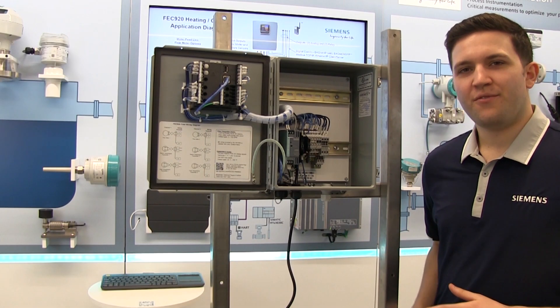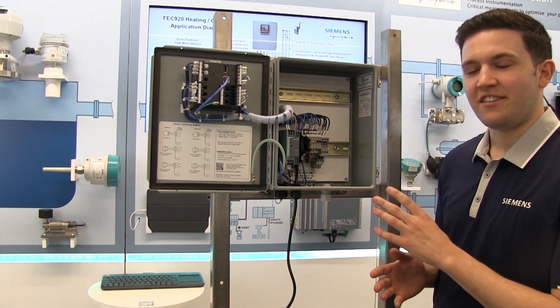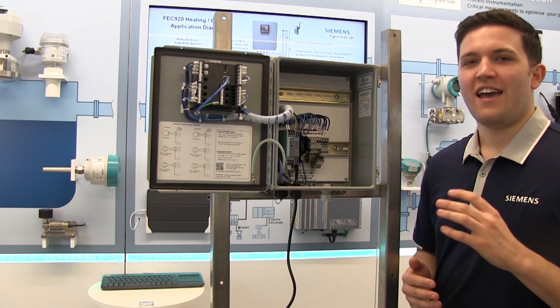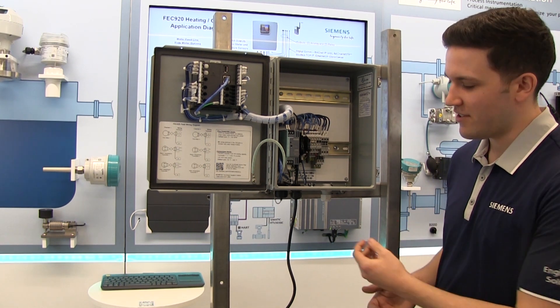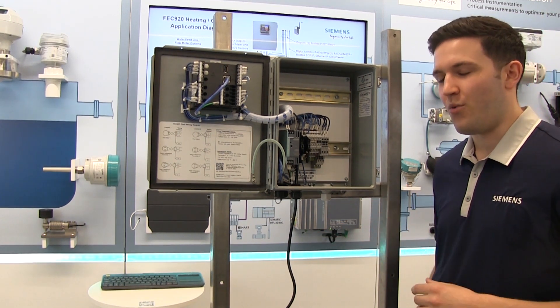For a DC unit, follow the same steps for wiring power as an AC unit, connecting the ground wire to the green and yellow terminal, the neutral wire to the N terminal, and the plus 24 volt DC wire to the F1 terminal. After you've connected the wires, simply tighten the cable gland from the bottom to ensure a NEMA seal around the wire.